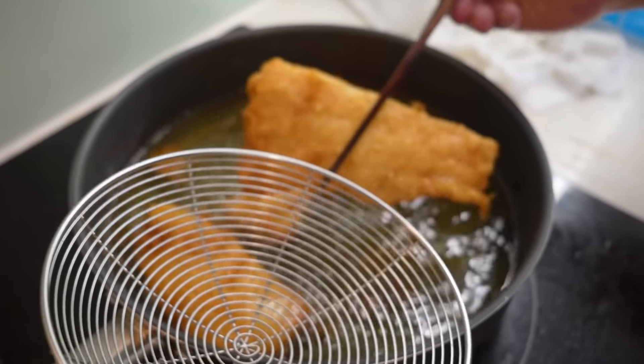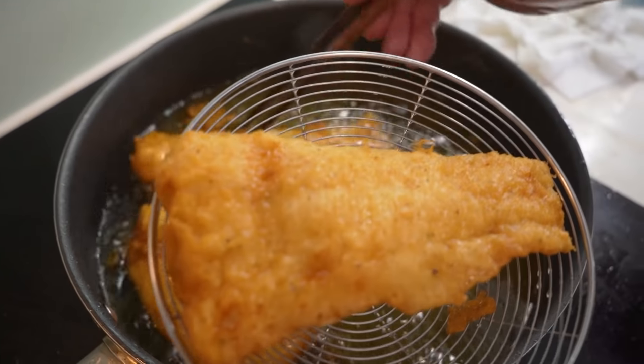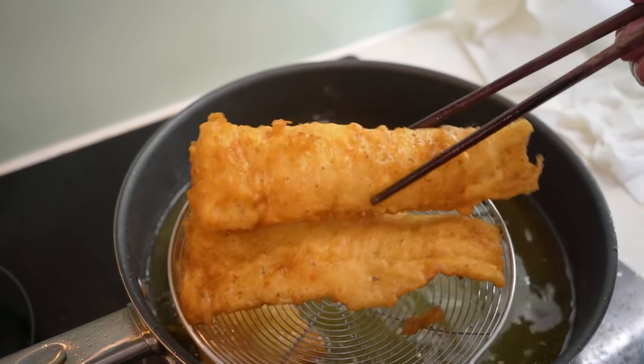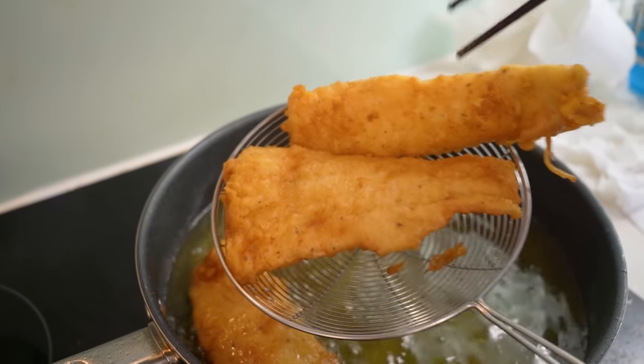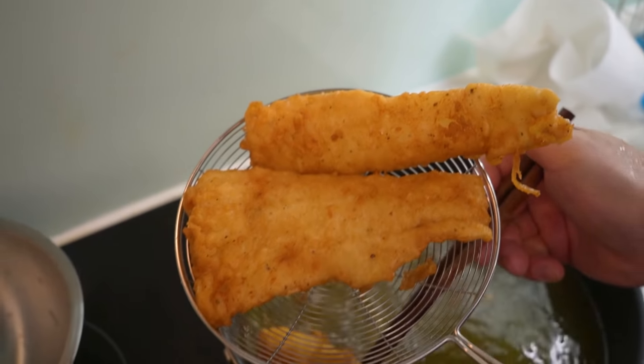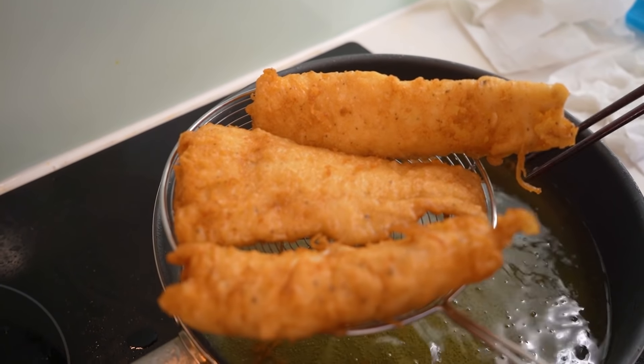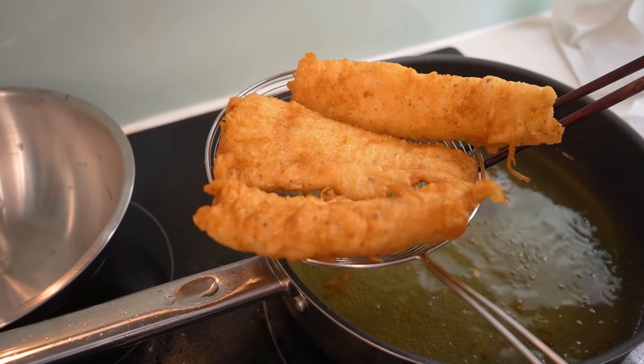Here we are, ladies and gentlemen. You can hate, whine, cry, complain, throw hissy fits, say this, say that — but when it comes down to my fry fish game, you better respect my fry fish game. Look how crispy and delicious that is. We're just gonna toss it to the side.